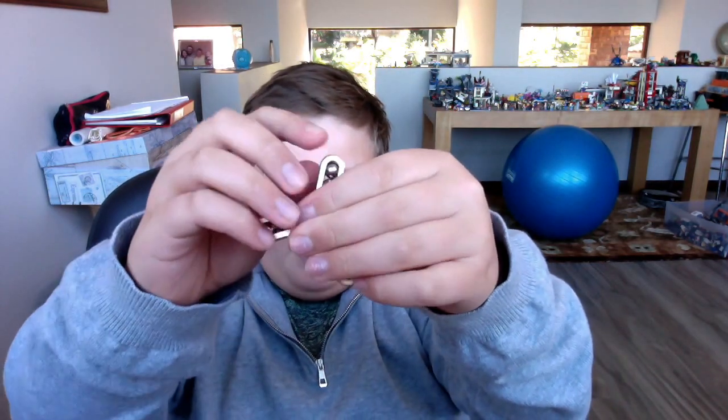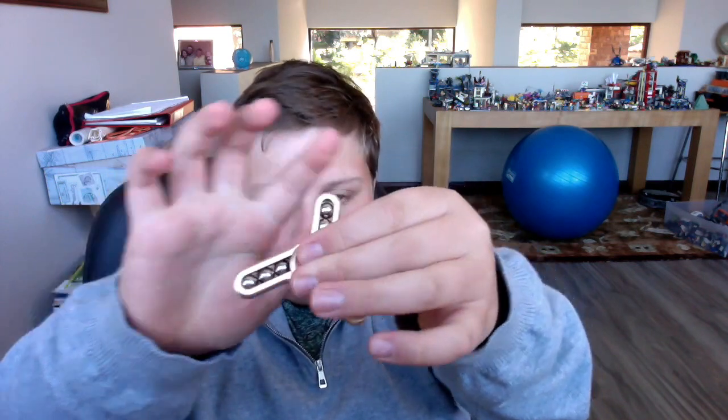Before we go on to the other minifigures, here is my new fidget spinner. It has bearings in the front which are really cool. It makes a little bit of a sound when it spins, but it does spin a lot better than the others. I got it in America.